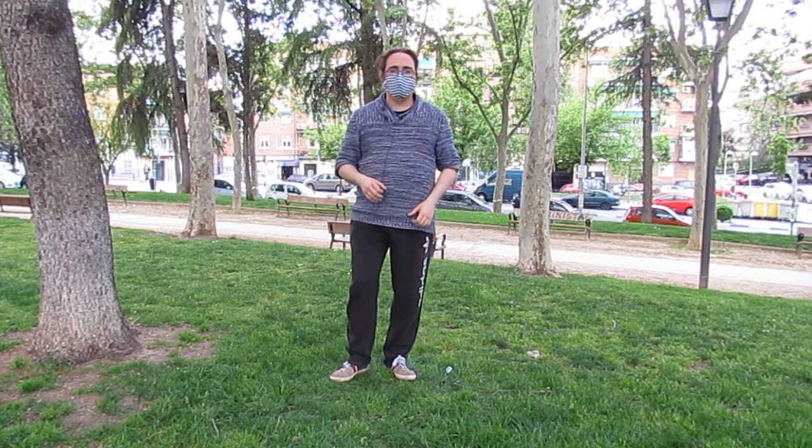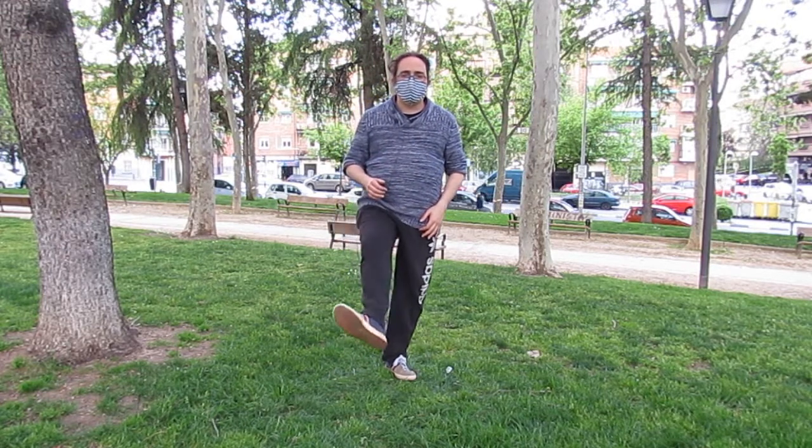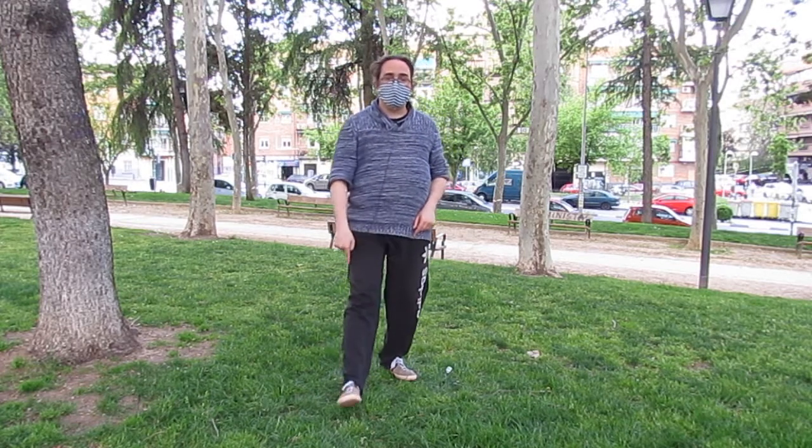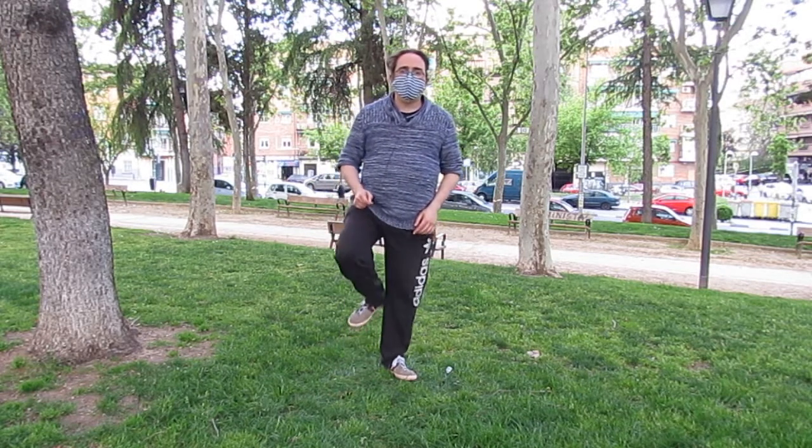Paso cruzado se llama así porque el pie sale cruzado al movimiento. Hasta ahora, todos los pasos que hemos visto, el pie entra recto en la misma dirección del movimiento. Y ahora no, ahora va a ir de lado.